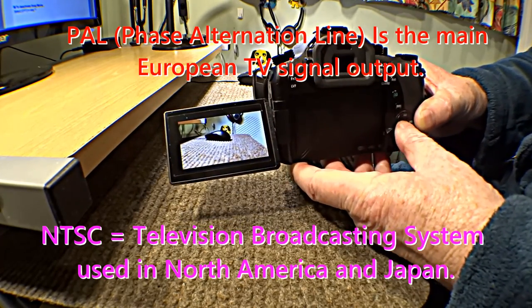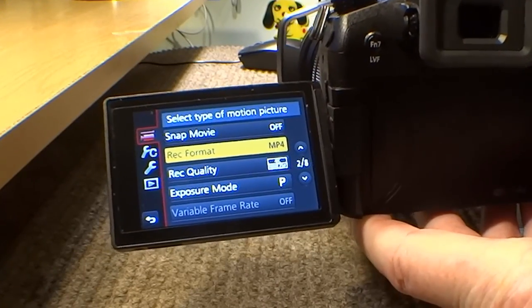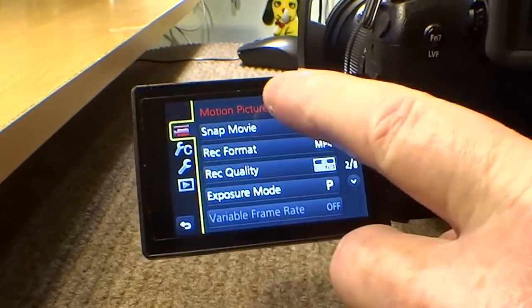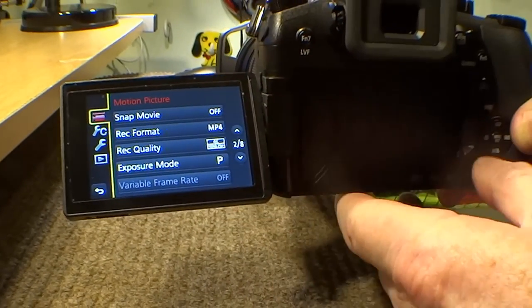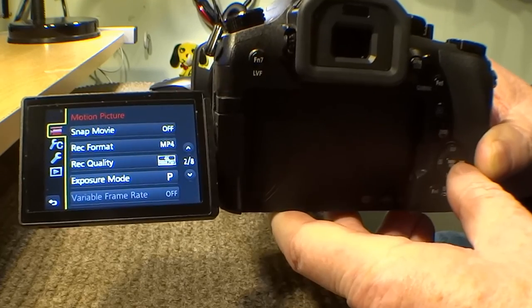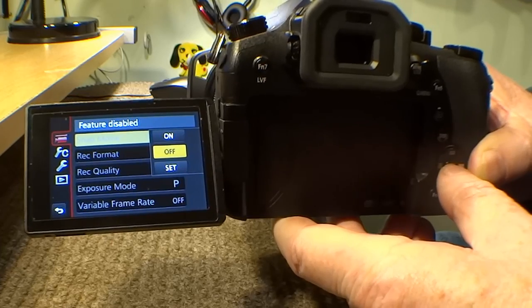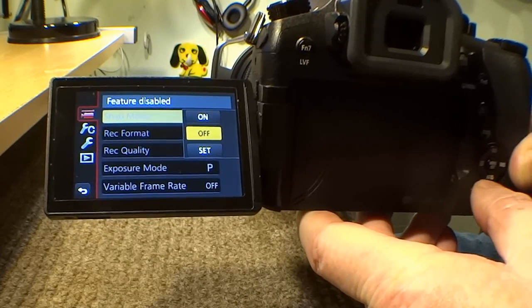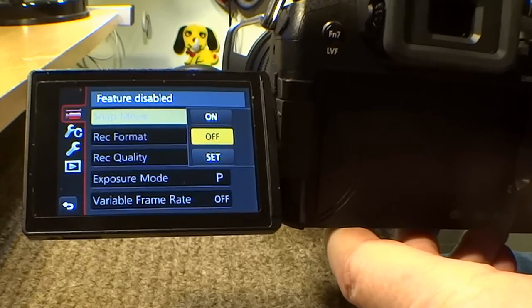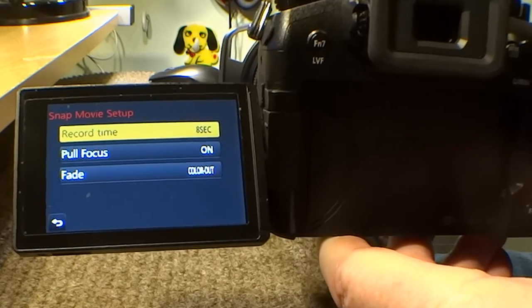If we go to menu, there it is, and then we go to motion picture. Motion picture, and then what we're looking for is down here — snap movie. We'll move across to the right and go up one to snap movie. Now you can see it says on, off and set. I've got it set to off but I'll go to set and press the menu button again.